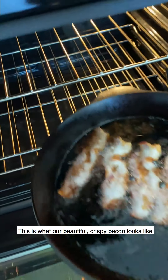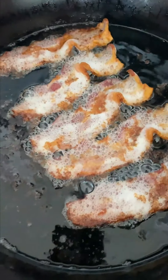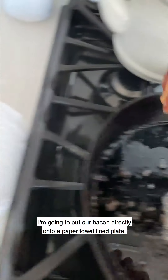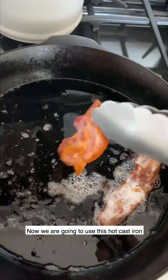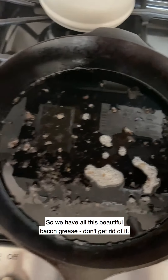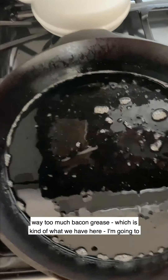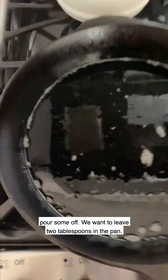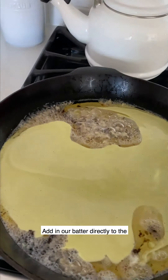This is what our beautiful crispy bacon looks like in just 13 minutes. I'm going to put the bacon directly onto a paper towel lined plate just to drain. Now we are going to use this hot cast iron to cook our Dutch baby. We have all this beautiful bacon grease — don't get rid of it. I'm just going to swirl and make sure everything is coated. If you feel like you had way too much bacon grease, I'm going to pour some off — we want to leave two tablespoons in the pan.